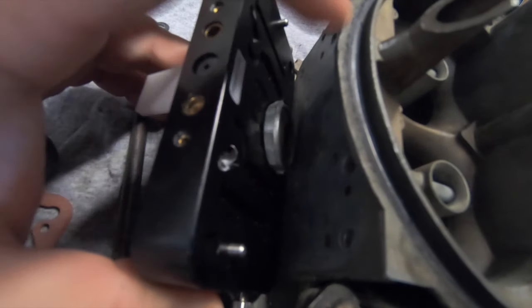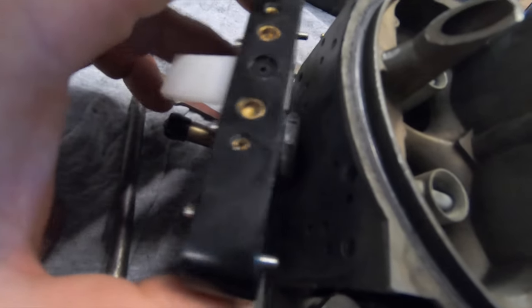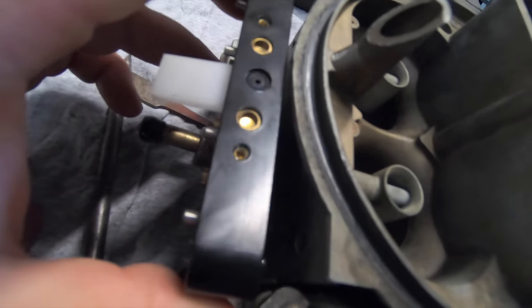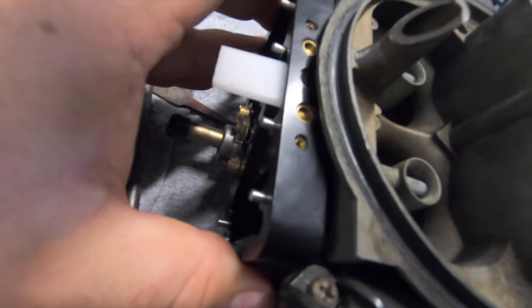The issue is that there's no recess in the main body of the carburetor that lets the plug or a secondary power valve slide in, so you can't actually bolt this metering block to the body of the carburetor. If you're not going to run the plug or a secondary power valve, the solution is to jet down 10 sizes as a starting point, then tune and jet from there with the wideband O2 sensor.